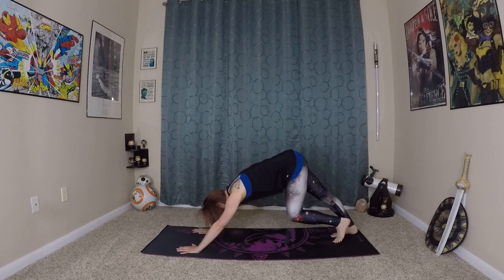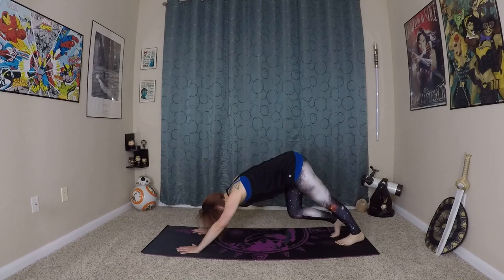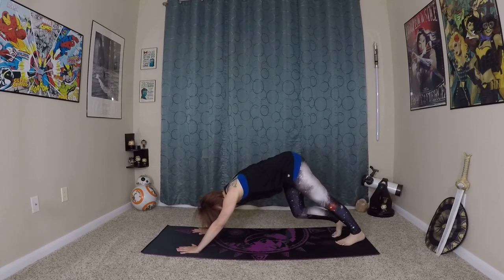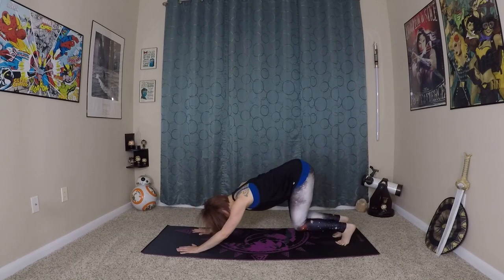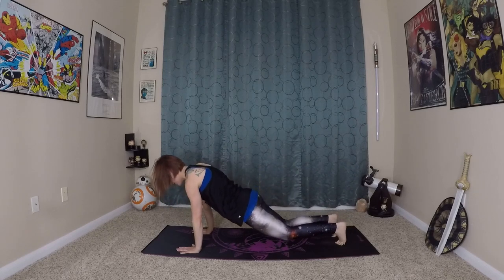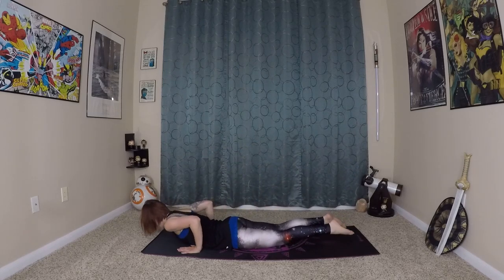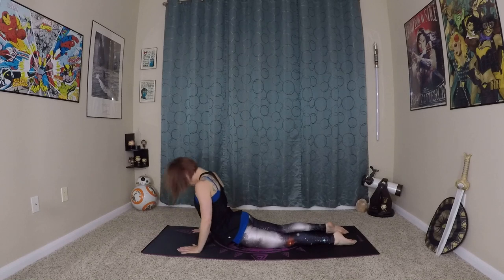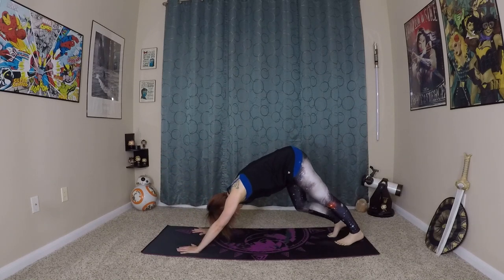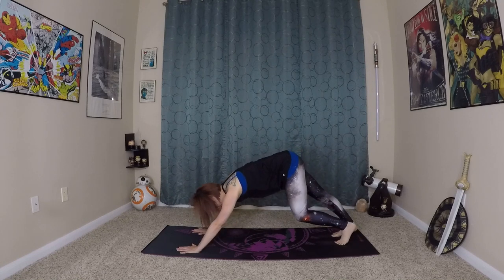Then exhale back to down dog. Pedaling out your feet again. Do one more vinyasa just to move that energy through our body, get a little bit more warmed up through our whole core. So inhale here, prepare. Waving yourself forward to plank, lowering through your chaturanga. Inhale here, prepare. Waving in and up to cobra, and exhale back to your down dog. Very nice.